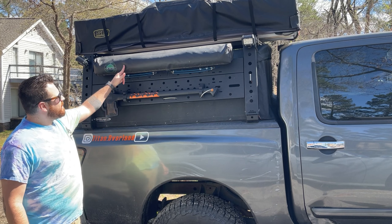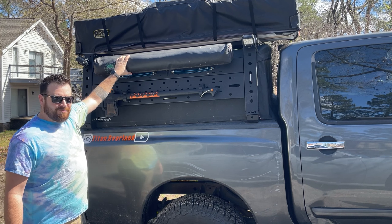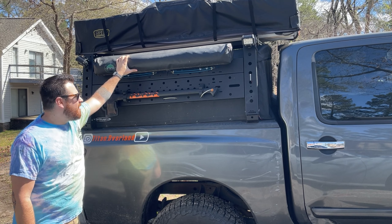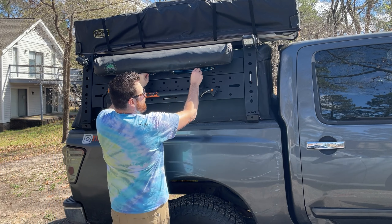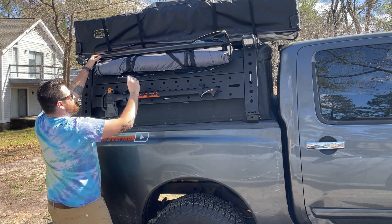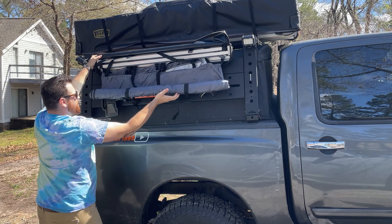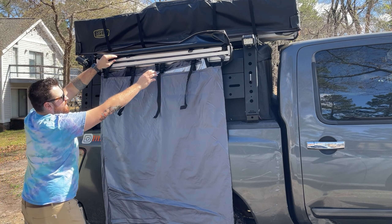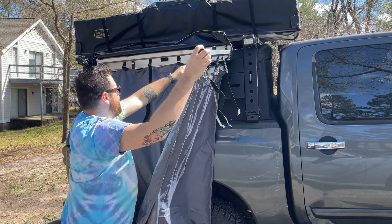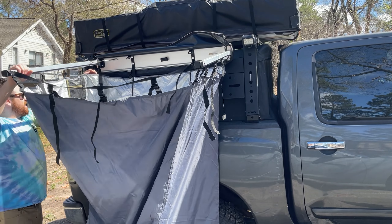The deployment for this is actually really, really simple. It looks just like a little mini awning basically, and it packs up just like OVS's regular awnings as well. So all you've got to do: we unzip it, flip up the cover. It's got two Velcro tabs here to kind of wrap it all up. It falls down and then you pull out the bars — each bar has a little locking mechanism on the inside.